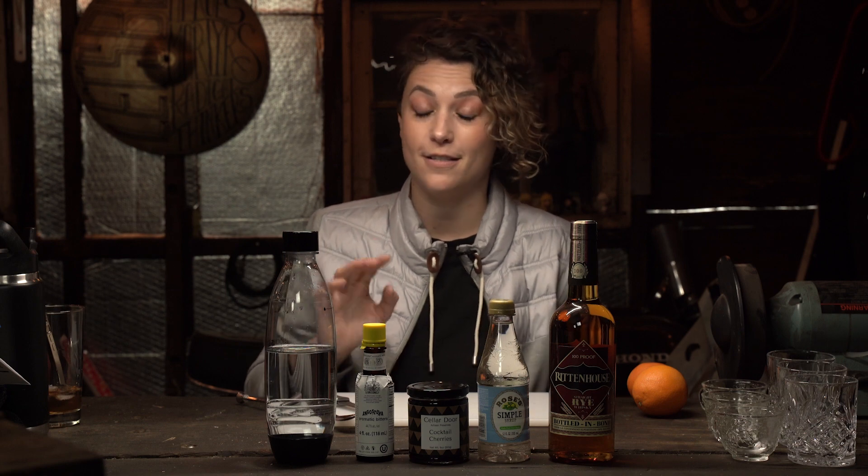Is the Manhattan the one that's got the cherry, or it's got like the orange peels and stuff? That's a great question, Walt, because I often confuse old fashions and Manhattans, and I will teach you to make an old-fashioned in a later episode.